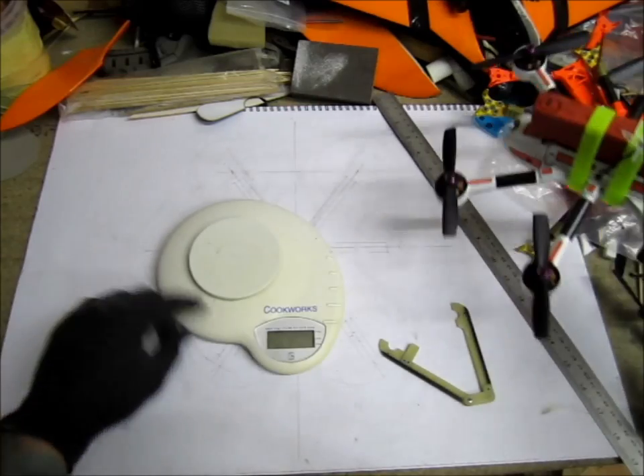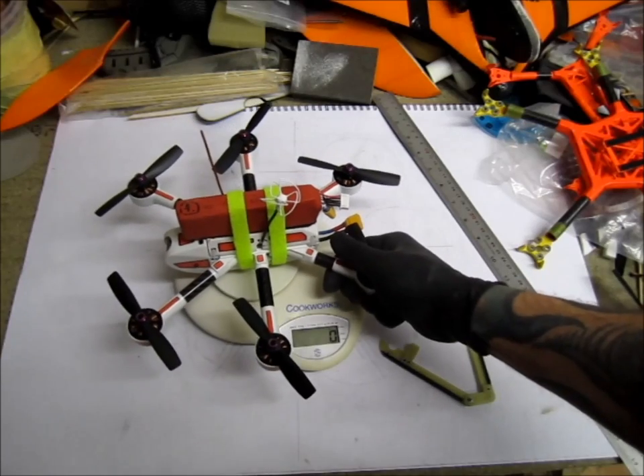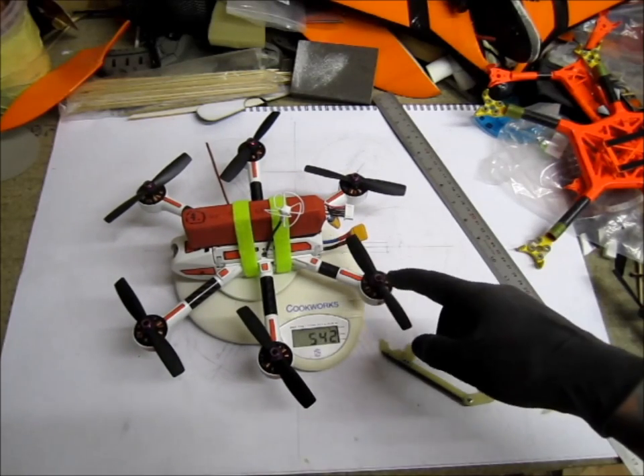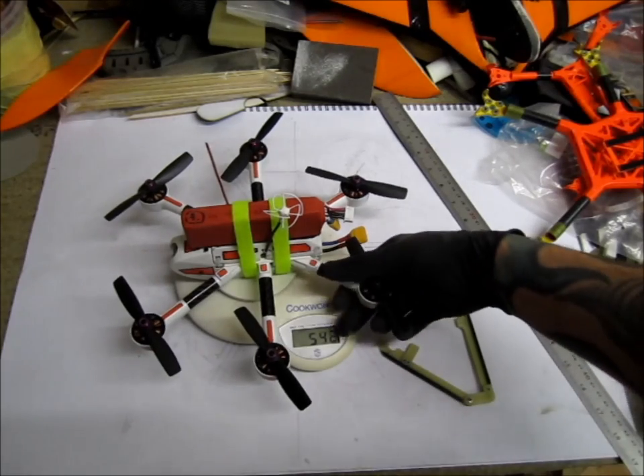Let's check out the weight. The other one was around 700 grams and, as I said, it was slightly short on power. Now I did the bench testing for the motors and the props. 542 grams — all up flying weight.